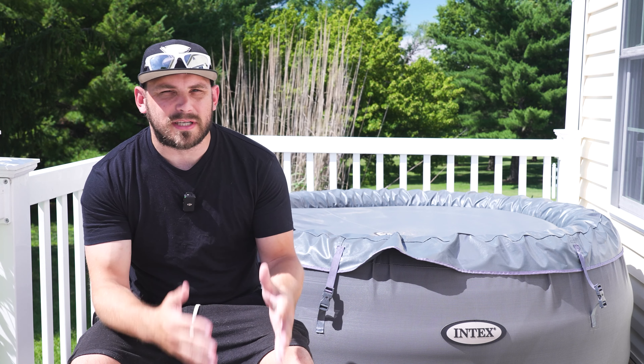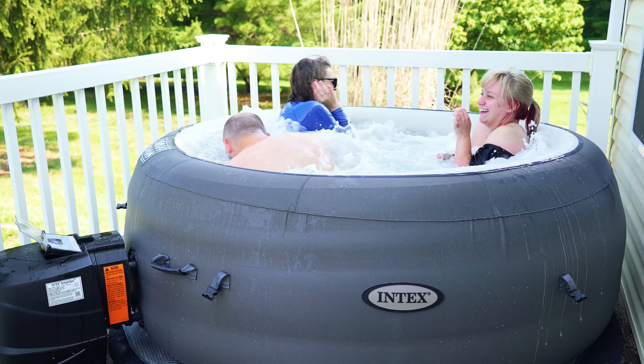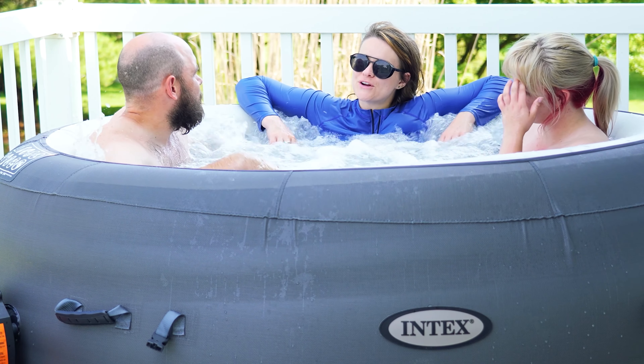Before you get too far into this review, I do want to let you know that we are using affiliate links, and if you use those links, we may earn a commission. With that said, we keep everything as honest as possible because at the end of the day, we want you to have the best experience with your hot tub and we want you to come back to our channel for tub-related content.